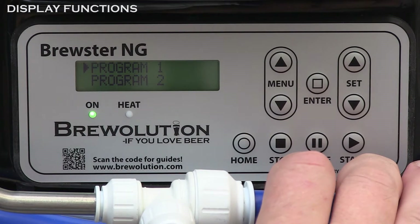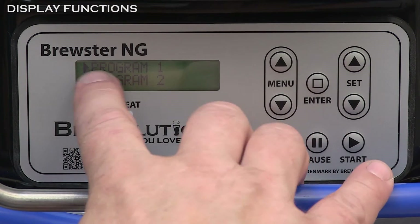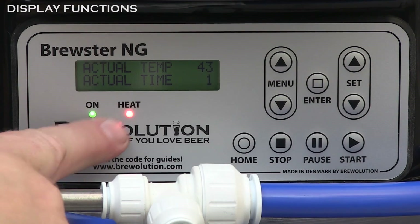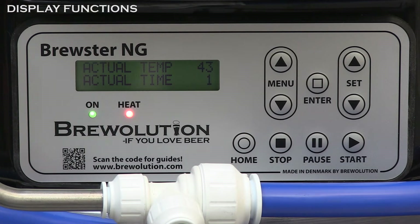When heating, the red heat lamp will be on. The display will show the actual temperature and the remaining time. Remember, the countdown will only commence when the set temperature has been reached.